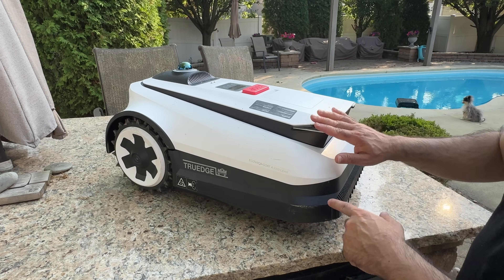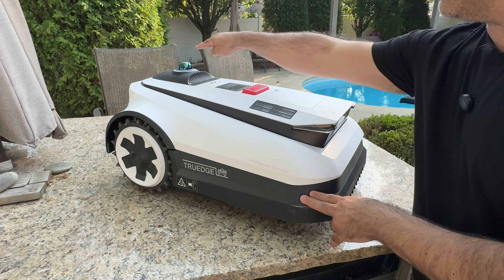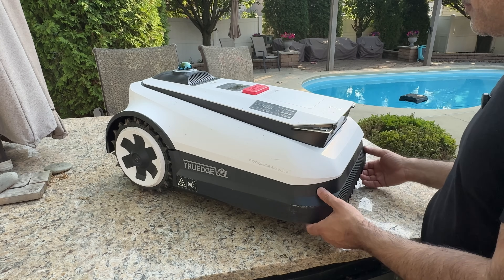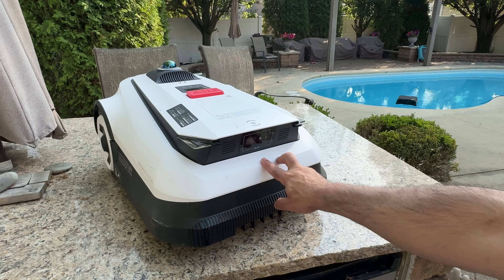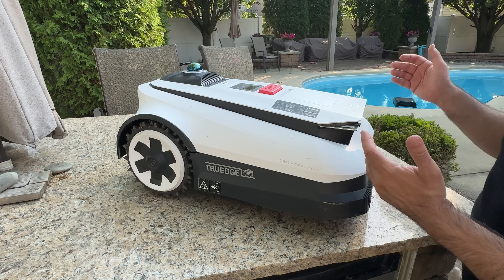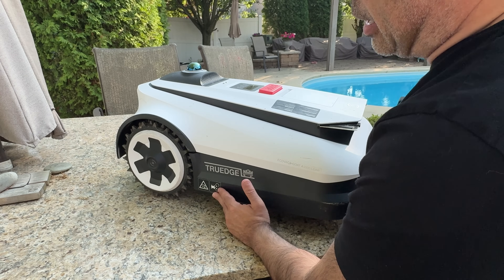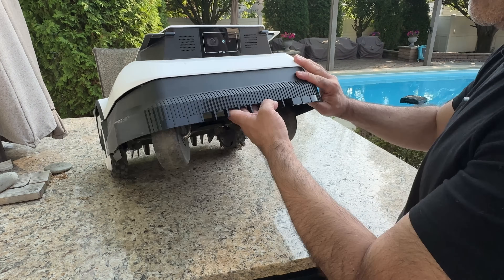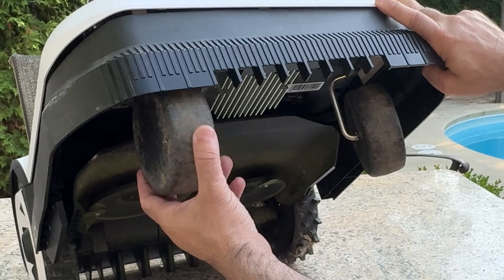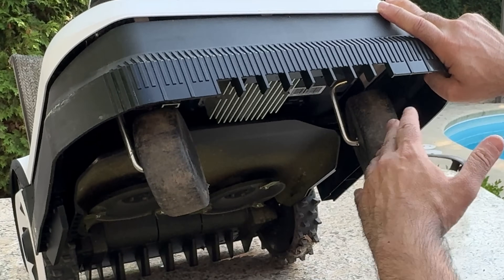Here you have two metal pieces — these are the contact points that connect when charging in the docking station. At the very top there's an emergency stop button, and the lidar covers everything around it. There are manual controls up top you can access if needed. The front has a camera with 3D technology so it's aware of everything going on. A plastic bumper goes all the way around — you can already see some scratch marks from tight cutting. Underneath, the front wheels are smooth guiding wheels with no traction, helping the robot navigate as it moves around.